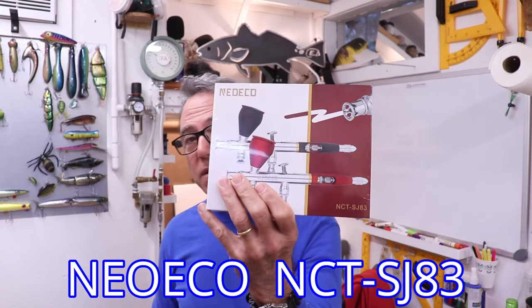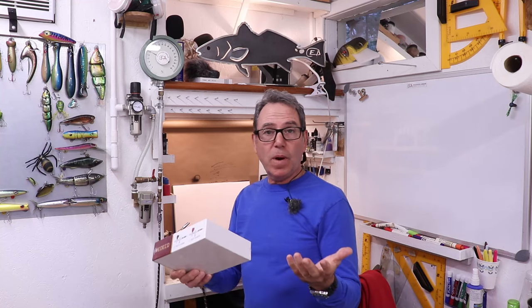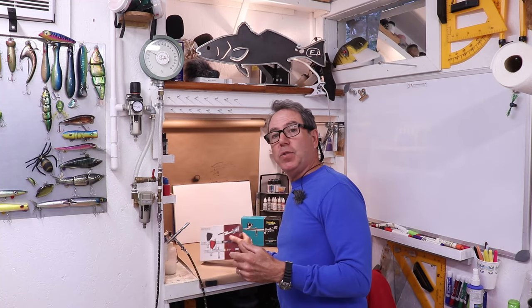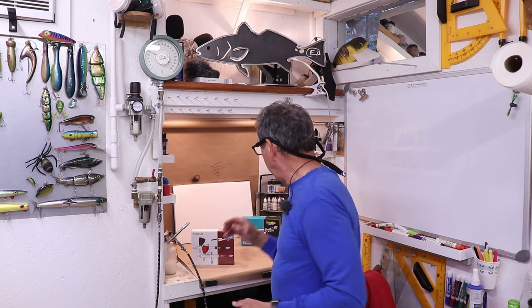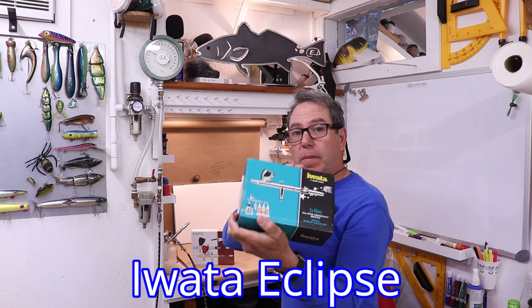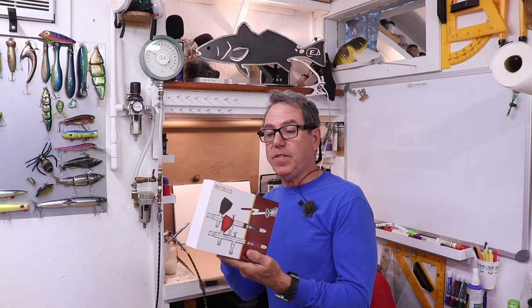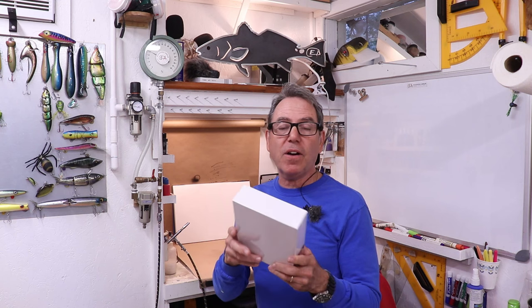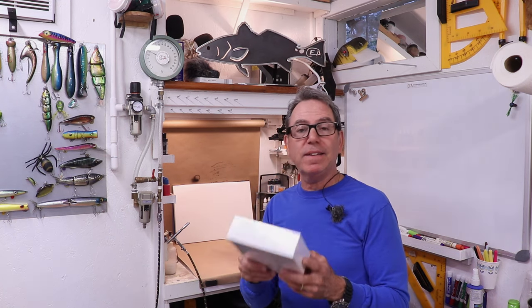I just got another entry-level airbrush and I was about to open it and use it, but I thought why not share it with you guys. I'll do an unboxing on camera — we'll see what it looks like, how it works, and how it compares to my Iwata. I want to get an idea if it's worth what they're asking and if I can recommend it to anyone looking for a starter airbrush.